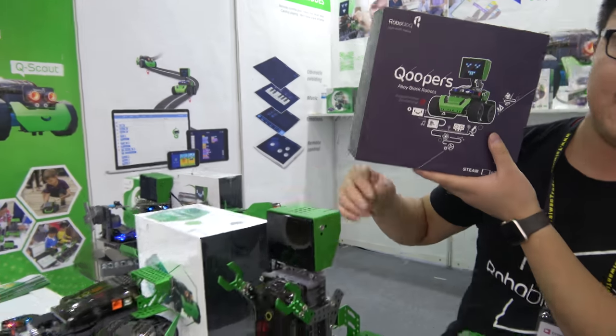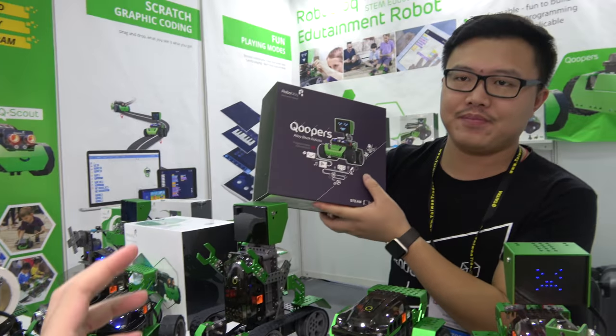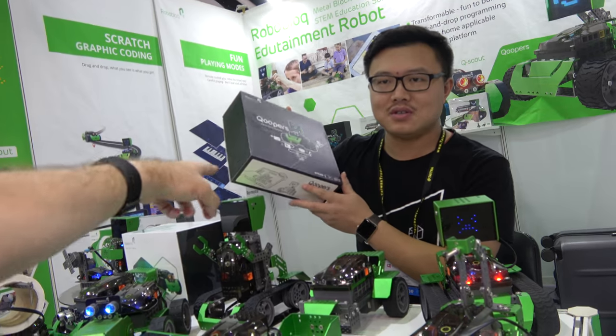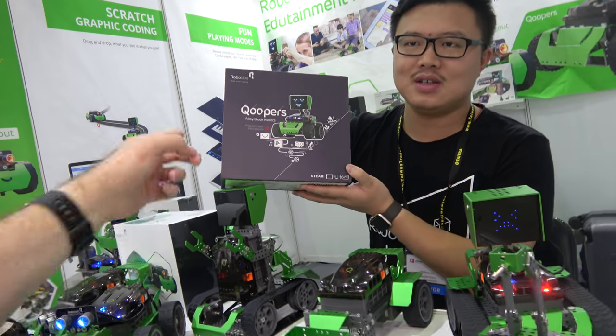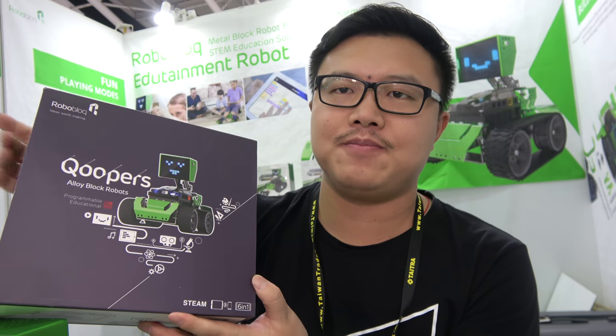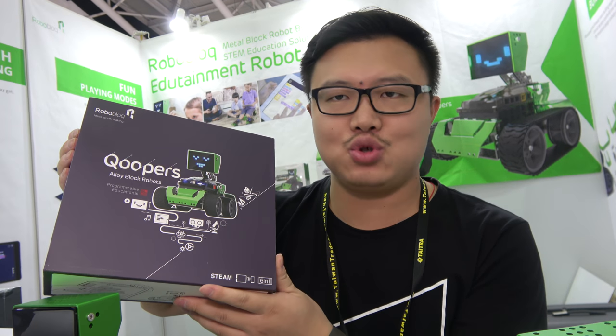All six robots are here from just one kit — same box, all the parts inside. How much? This one is $170 US dollars. That's the retail price.